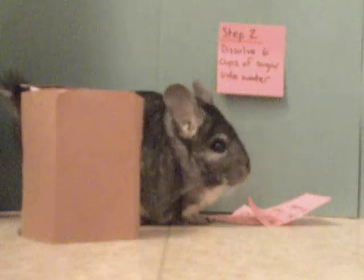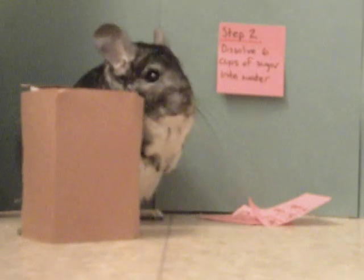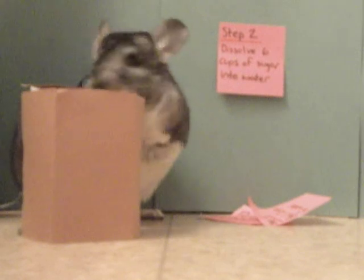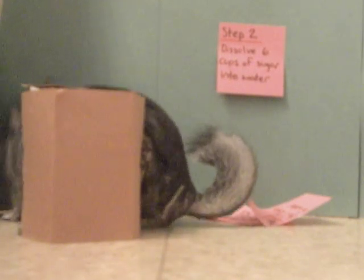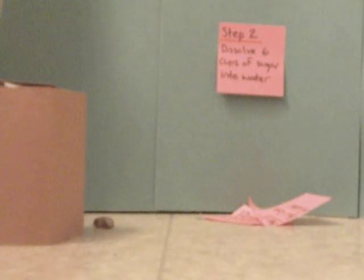Okay, so... let's not make a bigger deal about this than it needs to be, but I, uh... I may have pooped back here. I did poop back here. So I'm just gonna go. You guys can Google this. Just Google. How do I get out of this place?